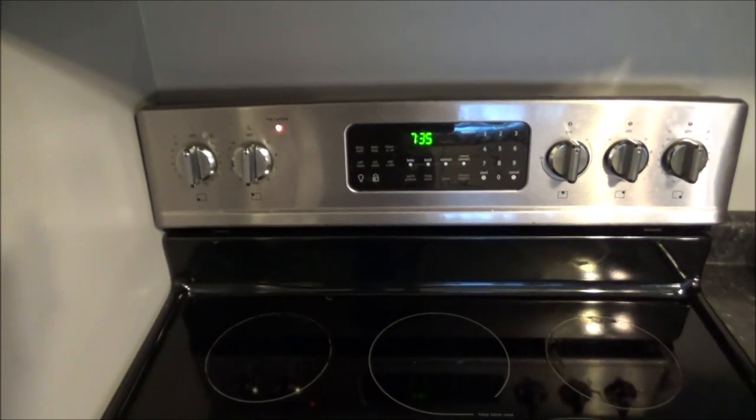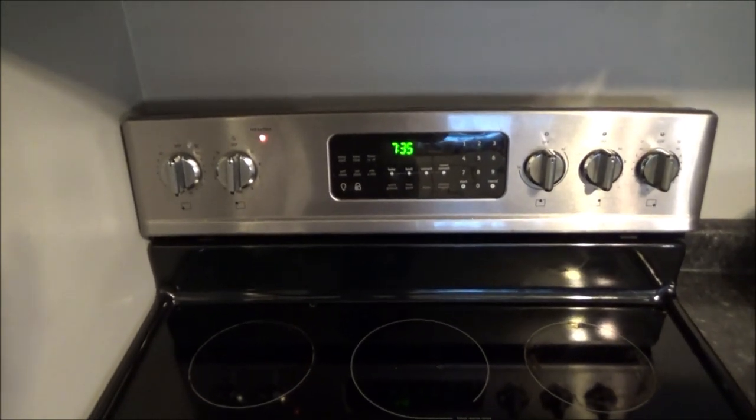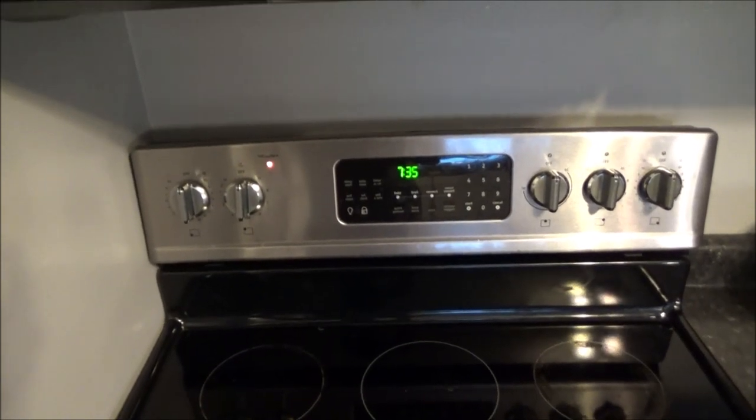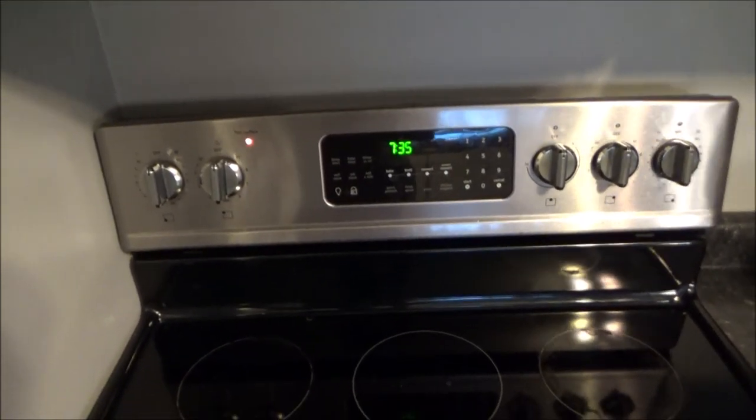I'm not going to go into how to test all those things and how to diagnose this, but I will put a couple of links to good videos about how to do that down in the description. This video is just going to focus on how to replace the actual control board.